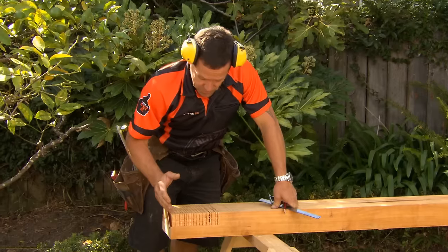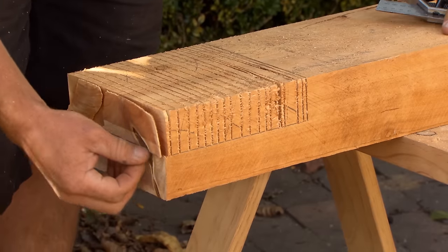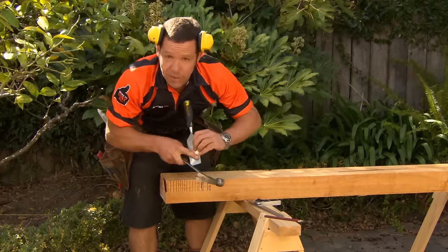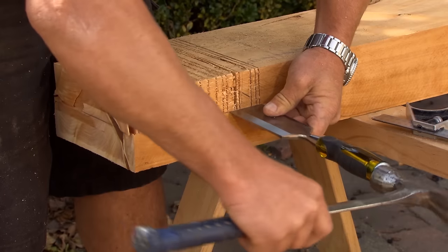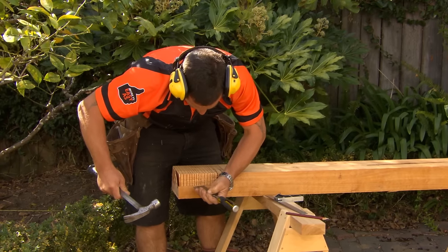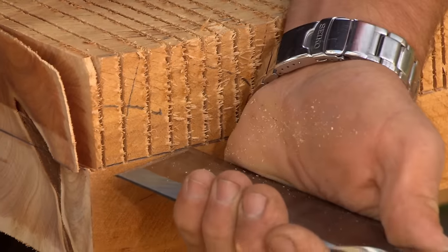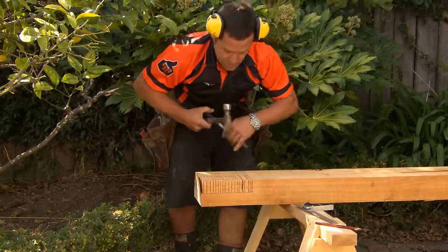We've cut out all our fins. Next thing we need to do is use our chisel and follow our line that we marked around in the first place. When you're using your chisel, you always want to make sure that the flat part of your chisel is on your line and the bevel part is sticking up. We only need to go in a couple of millimeters — all that's going to do is make sure that when we break these fins off, we've already set the exact line where we want them to go. And same on the back.